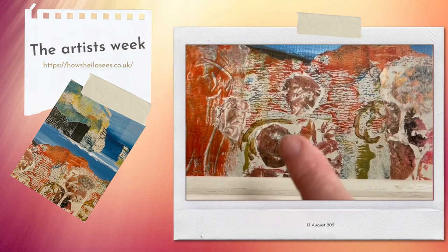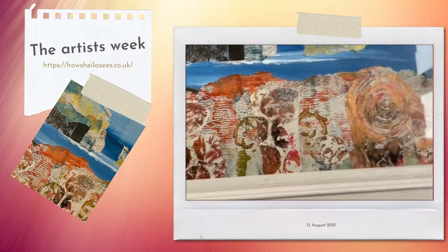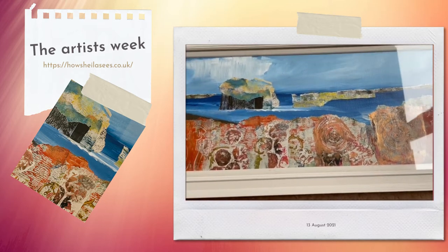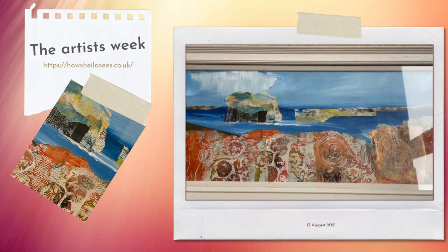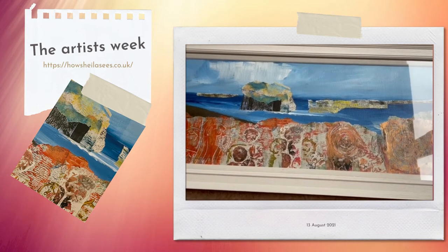And again these sort of flowery things made with bubble wrap — one day I'll explain how I make those because that's quite exciting as well. But yeah it just came together, and I think the colours and the textures are really quite nice. It just shows you that things that start off as one thing quite often end up as something else. So let me just flip back over.